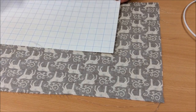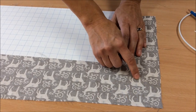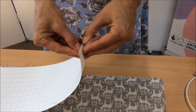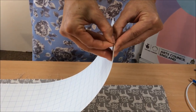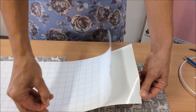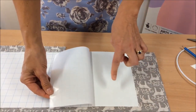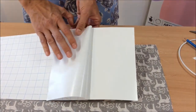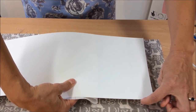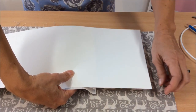The next step is to stick your laminate onto your fabric. We peel back - this can be a bit tricky - about 10cm of the paper backing. This is the sticky side. We turn it over and we line up the corner of the laminate with the corner that we've drawn on.